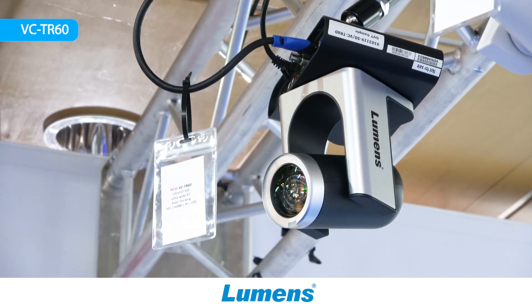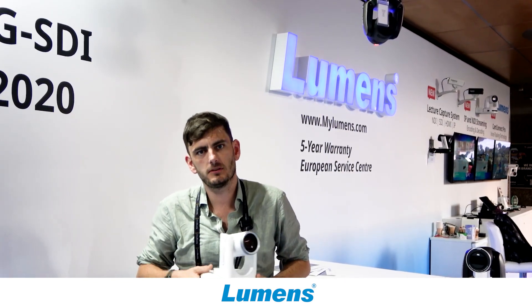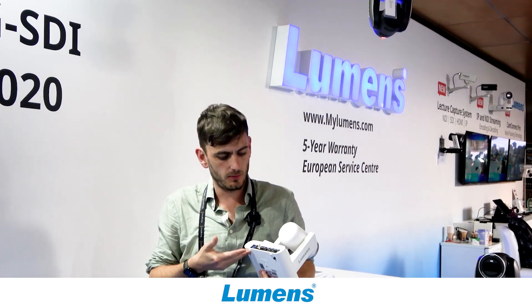The TR60 is a 4K single lens tracking camera with at the back an HDMI, a USB and an SDI output, together with an IP connection, so you can get the image out in multiple ways.